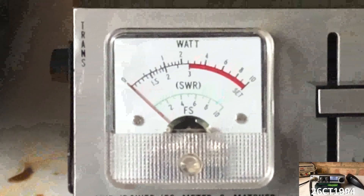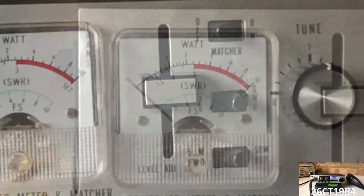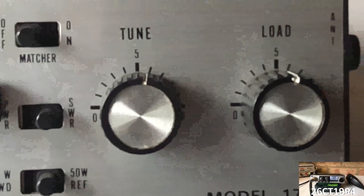As you can see, here's a traditional swing meter, a large slider, two dials, and three switches.